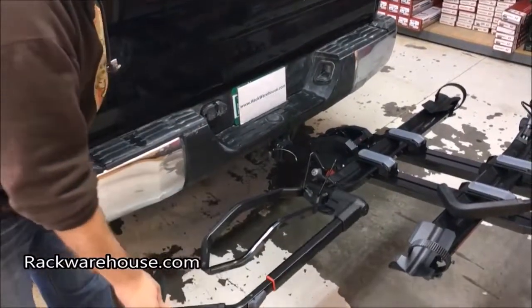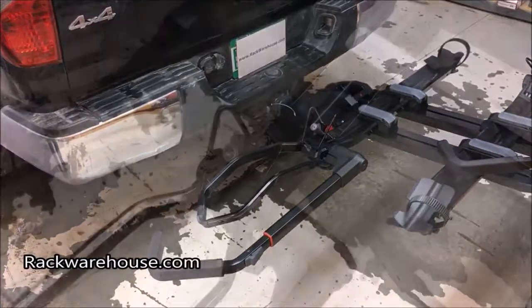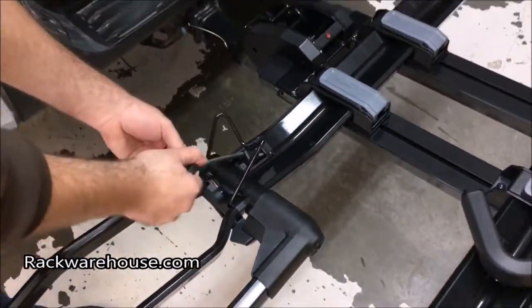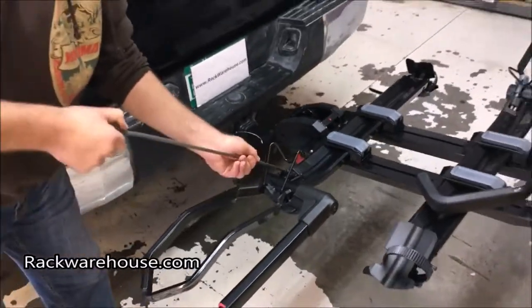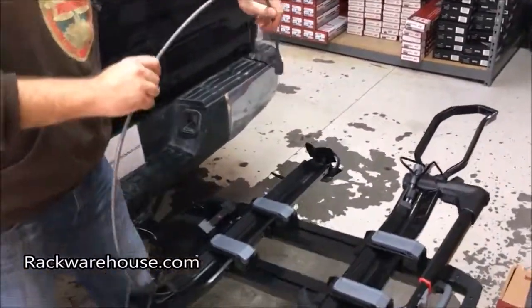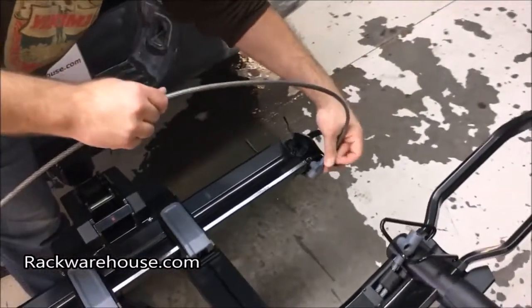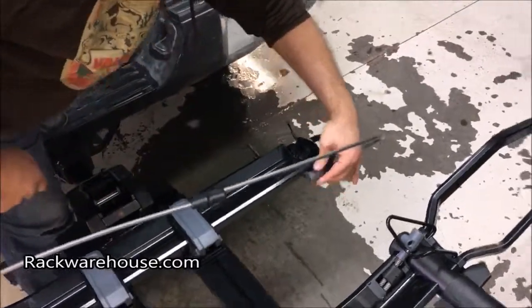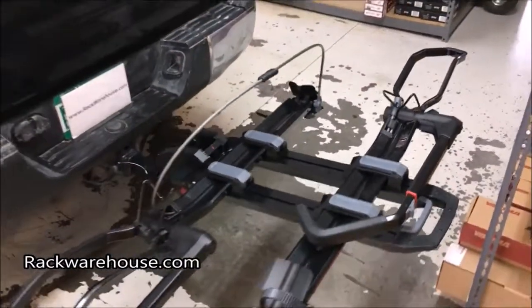The Dr. Tray also comes with a long cable lock you can loop through your bike tires and frame, which then locks in the back onto the lock post of the wheel cup. An additional Yakima lock up cable can be purchased for added security and looped around the bikes and Dr. Tray as well.